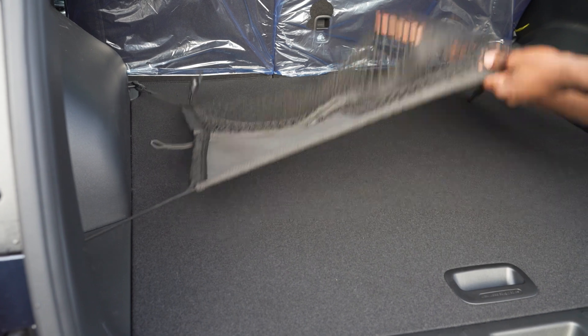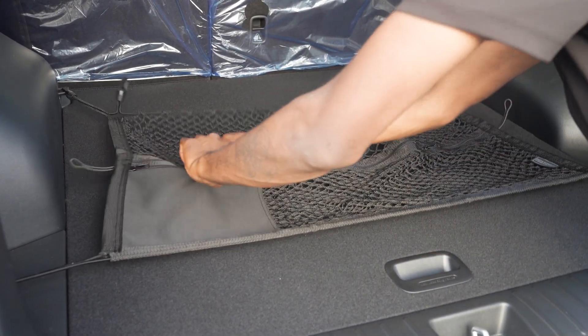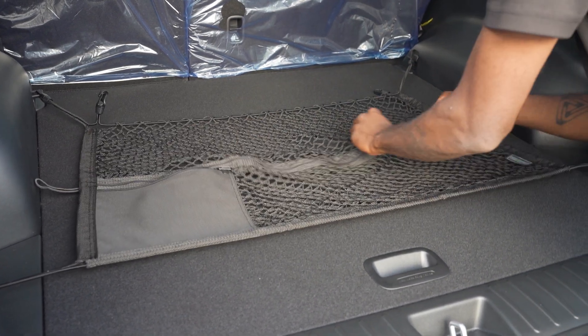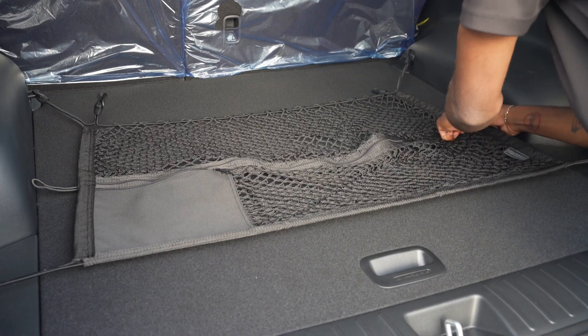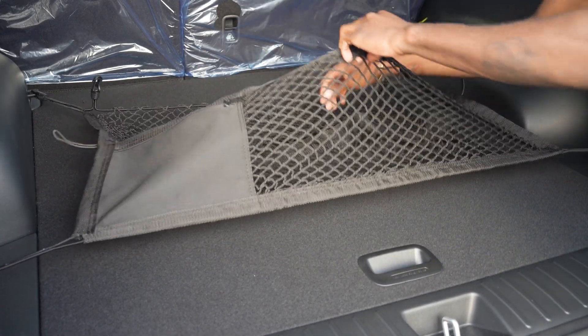Now as you can see, it can hold things down if you place it under. You can also utilize the pockets right here — there's a zipper pouch on this side. You can also unzip this net just like that to utilize the inside net in here.